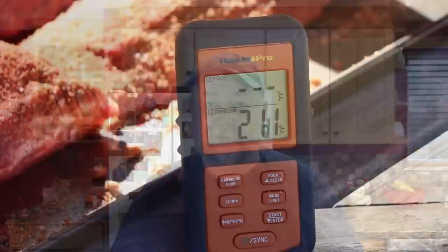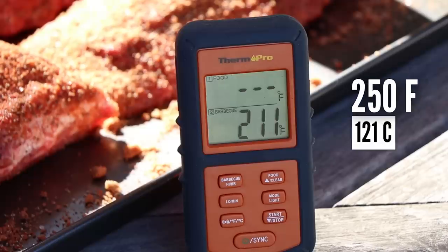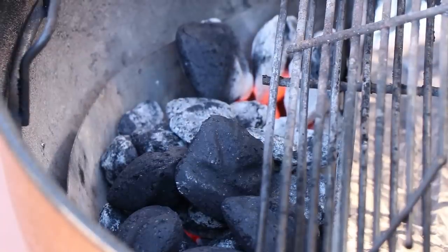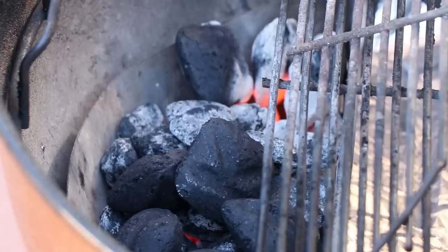Time to get them out on the Weber kettle. Our kettle temp's at 211 — it's been rising and it's going to continue to go up, especially once we get the lid off and get some oxygen in there. I'm shooting for a temperature somewhere around 250. If it's between 230 and 270 I'll be happy, and I'll adjust the vents to keep it there. I have the kettle set up with one briquette basket, lit only at one side so it works its way across, kind of like with a slow and sear.